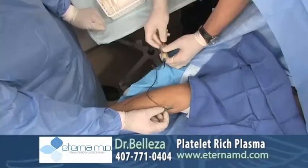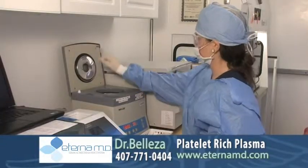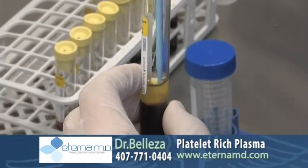The step you see here is where we're drawing the blood. From this point we'll take the blood to our in-house laboratory, which is dedicated to making different types of blood products. In this case we'll be doing PRP treatment, and we'll process the blood in the lab to get the PRP.